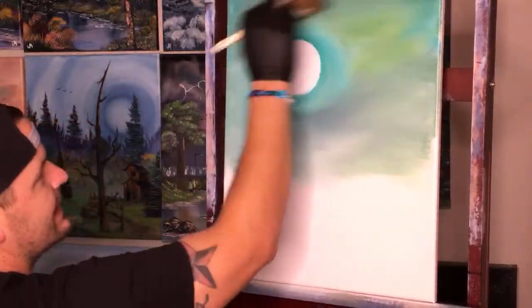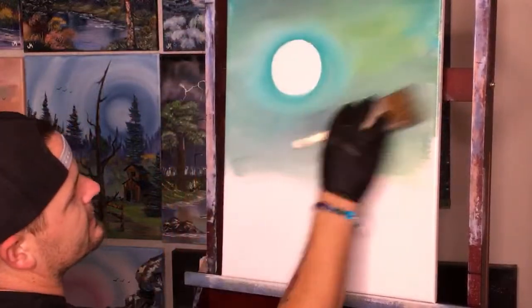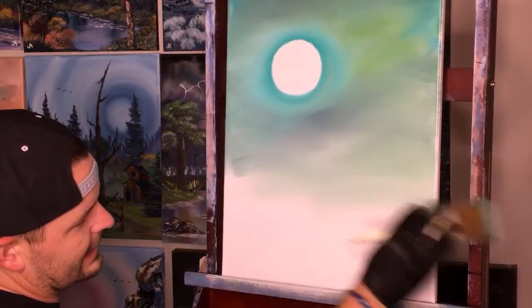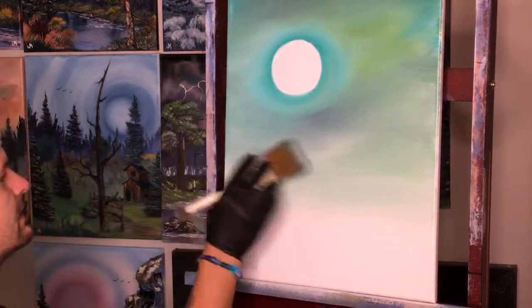No one else has to like how it looks besides you, and if you like it, guaranteed someone else is gonna like it. You can see the more we go down, the lighter and lighter it gets because now we're mixing with more and more of that white.